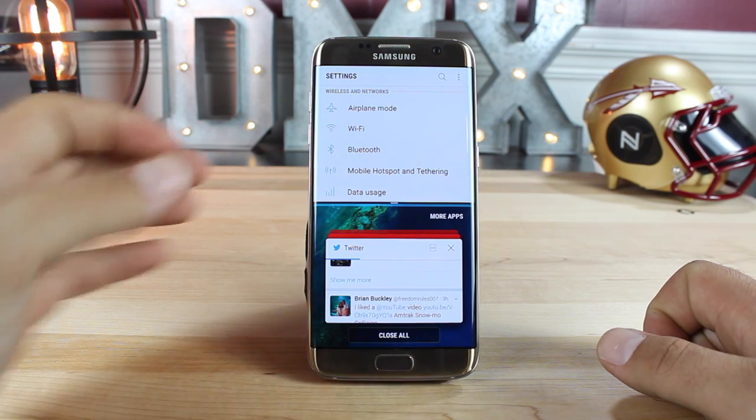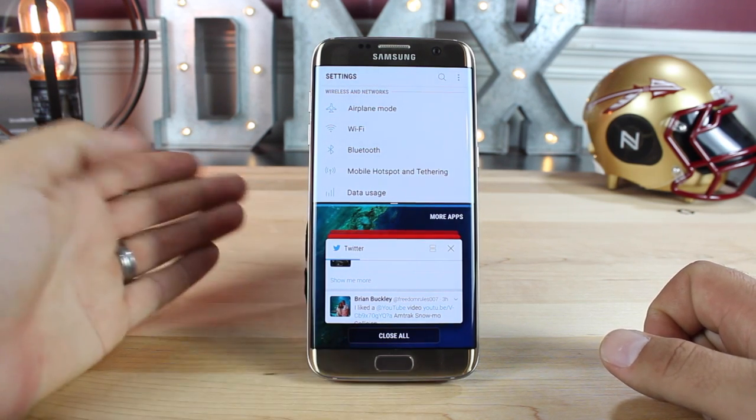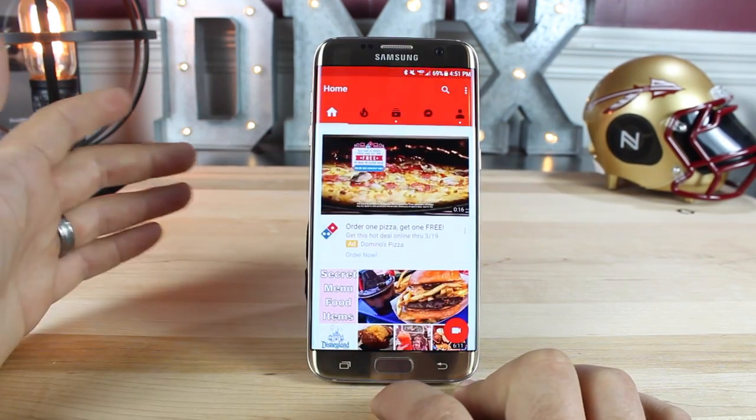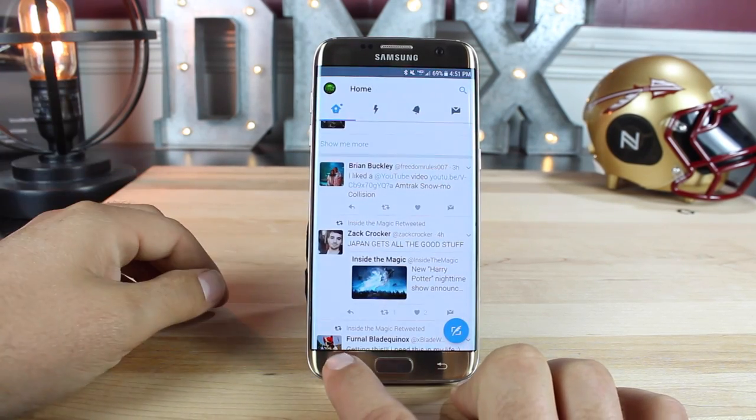One feature that's really great here is the double tap on the recents button to multitask, so you can go back and forth between applications. If you double tap on the recents button, it's going to take you to the last application that you had open. This is really great for multitasking.